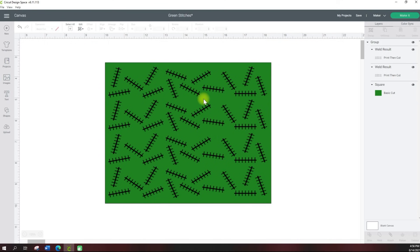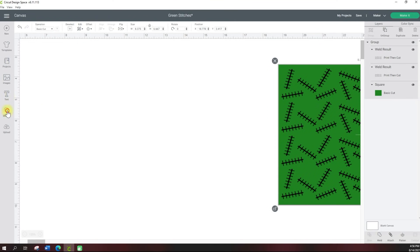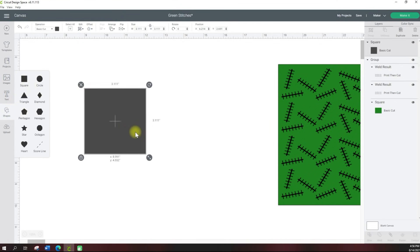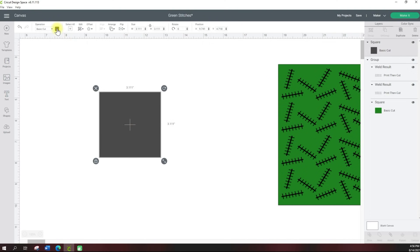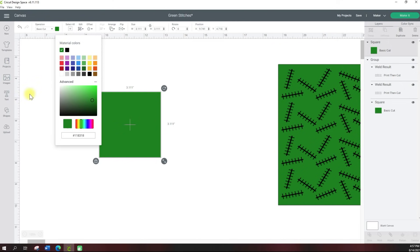I needed to create it myself, so this was super easy and I want to show you how to do that. I started with a simple shape — I'm going to grab a square. I'm going to change the square to the color I want by selecting it and coming up to this little gray box where I have the color. It has set colors here, and if you select a green and it's not the green you want, you can click the Advanced button and click around until you find the color you're looking for.